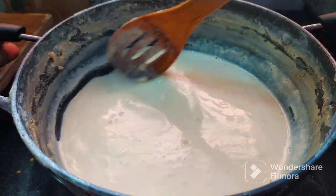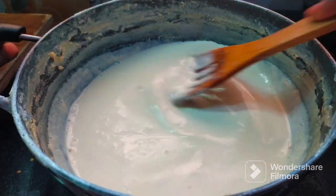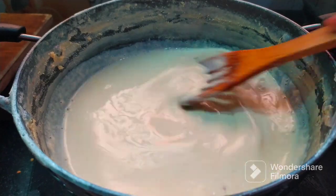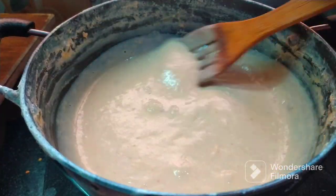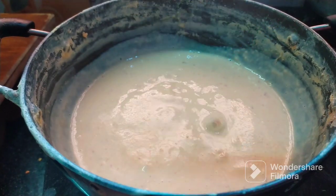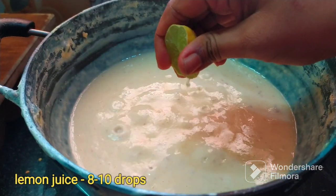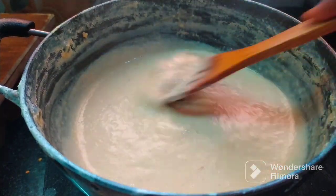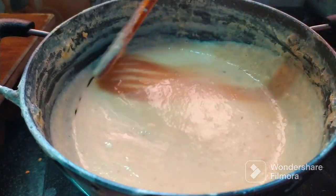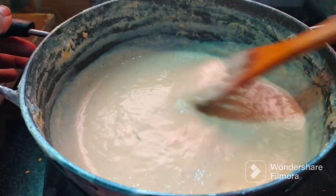Prepare the mix in a medium frame. This is the consistency of the mix — a medium frame mix-up. We will try to achieve this consistency throughout the preparation.